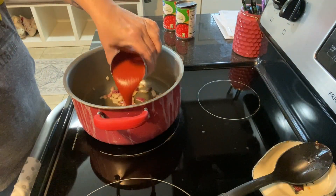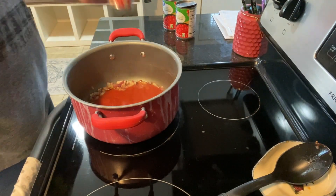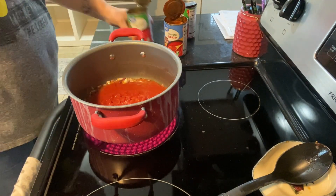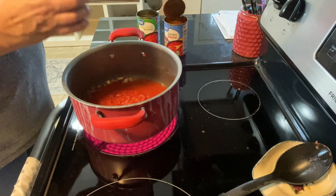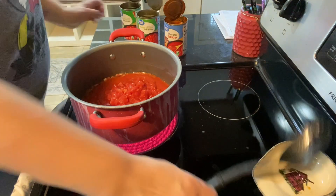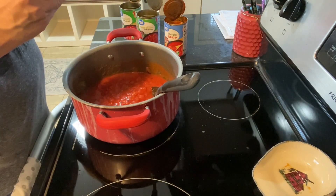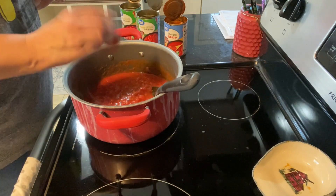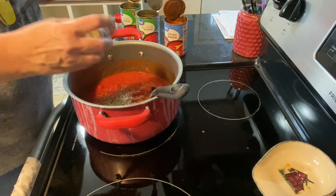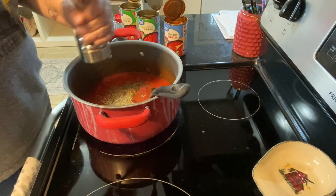Now I'm adding in a can of tomato sauce and two cans of diced tomatoes. I give that a little stir and then I'm going to add in some rosemary and some oregano, and finally a little bit of pepper, then give this a good stir.